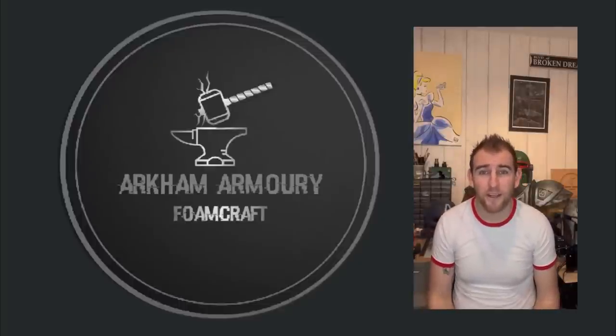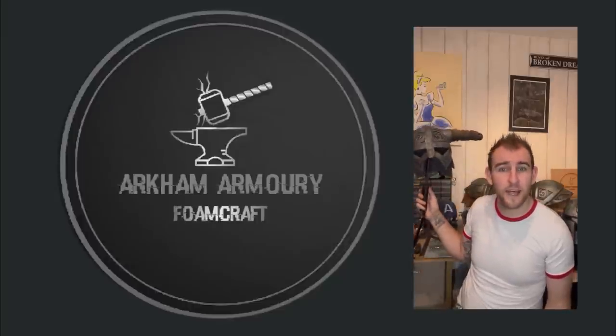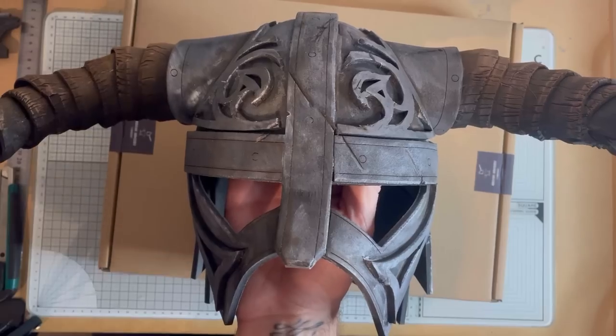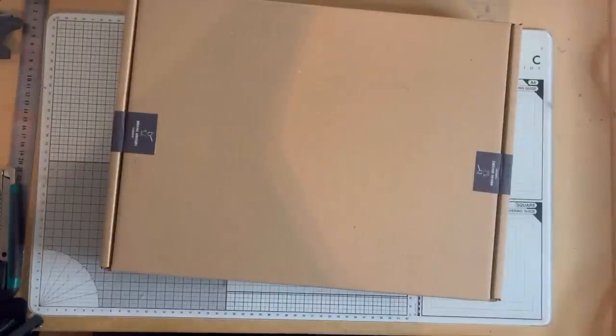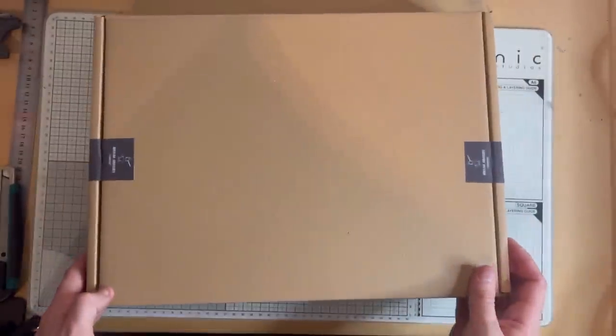Hi, I'm Asha from Arkham Armory and today we're going to be putting together the Nordic Helmet Kit. Everything you need to make this helmet is available in a Nordic Helmet Kit which comes in this box. So let's get into it.